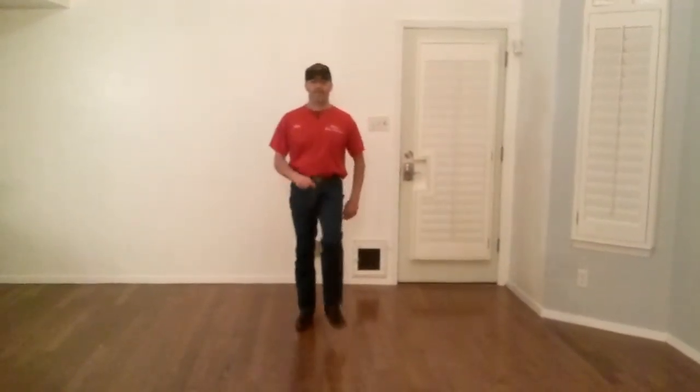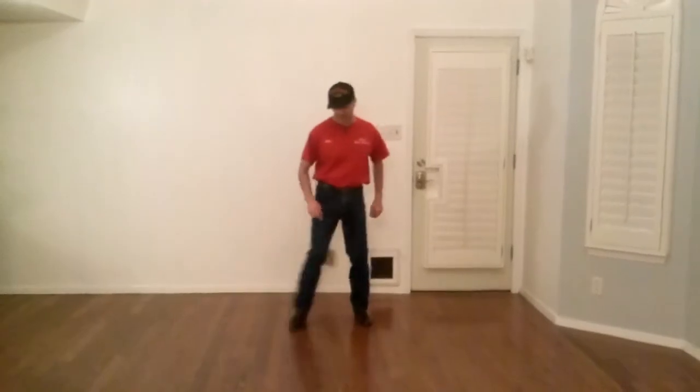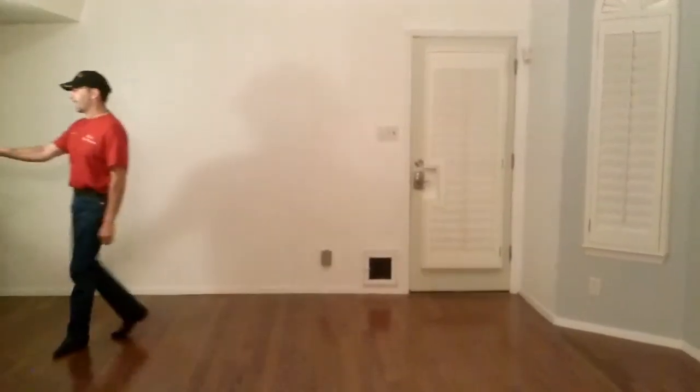One, two, three, hitch, hitch, hitch — and second stop. One, two, three, hitch. Let's dance!